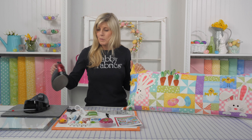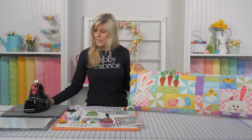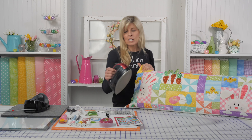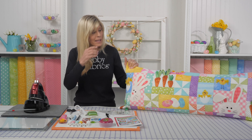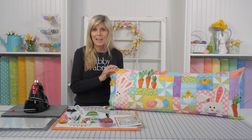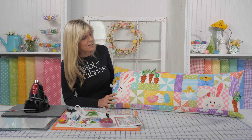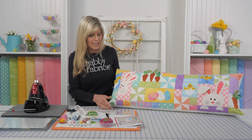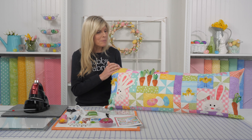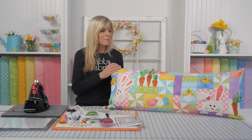Hi, it's Jen from Shabby Fabrics. Look at this adorable pillow from Kimberbell Designs. This is called Hoppy Easter — it's adorable. If you've been quilting for any time at all, I'm sure you've heard of Kimberbell. Kim is one of the most talented, awesome designers in our industry today, and we love Kimberbell Designs. So when I saw this one at Quilt Market, I said I have to make a kit for our customers — I know they will love it.